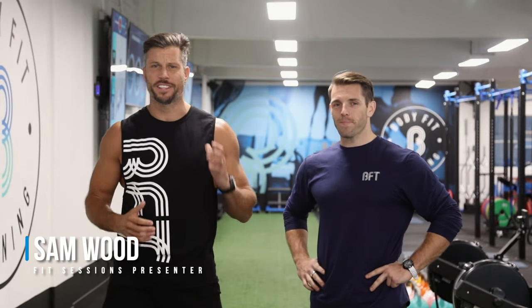I'm here with Jack from Body Fit Training in Exhibition Street, the centre of Melbourne. Everyone's talking about Body Fit Training — I'm so excited. What have you got in store for me? Beautiful mate, well firstly welcome down to the studio. Thank you for having me, I'm glad you're here.